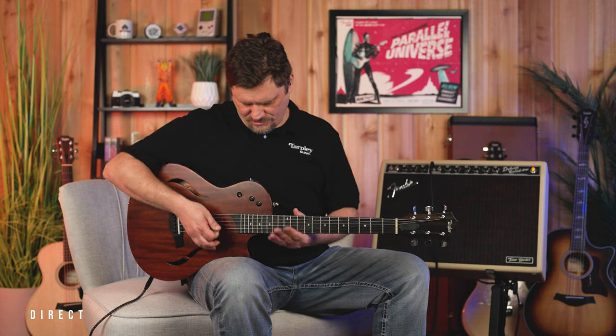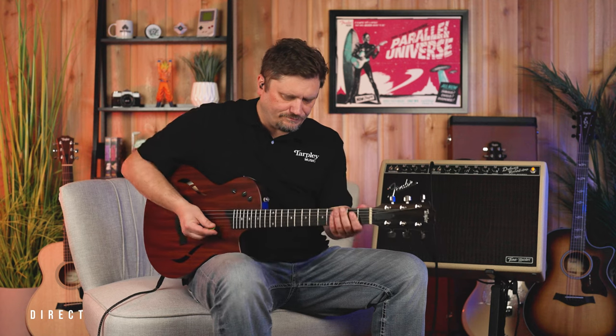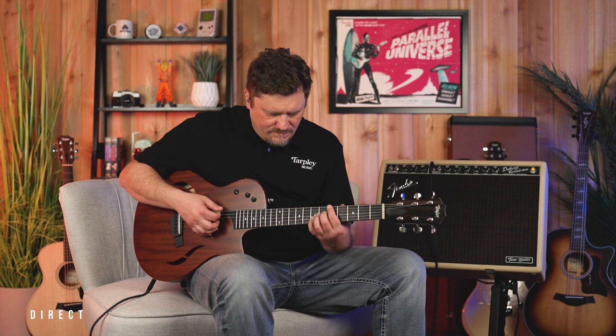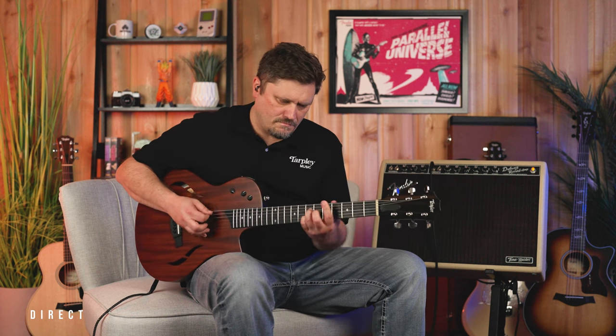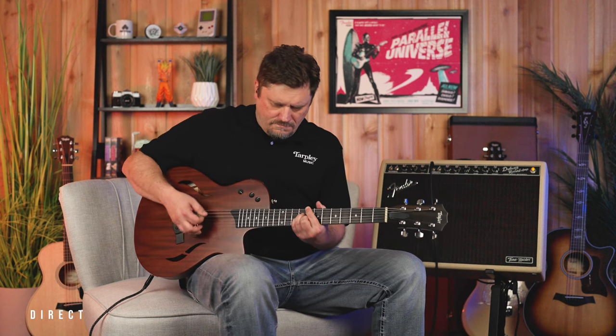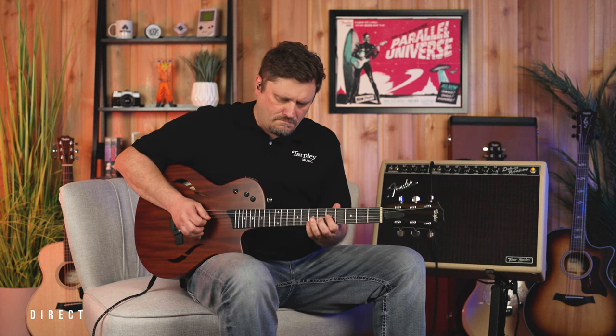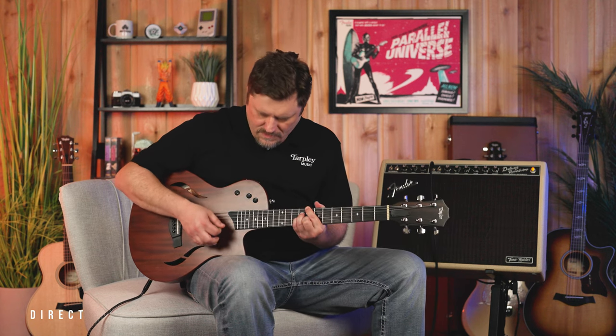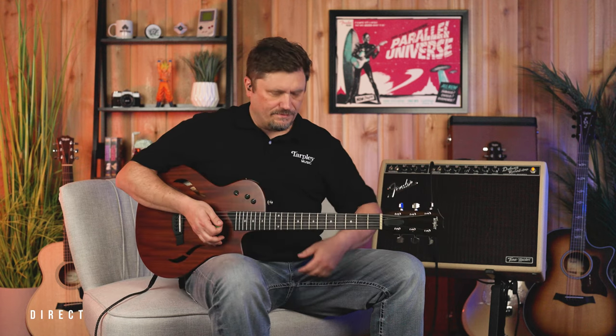Our fifth position on this is still both humbuckers, but now they're in series. Very glassy, pretty kind of humbucker sound there. But you can throw some overdrive on that and definitely change it up.